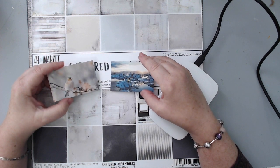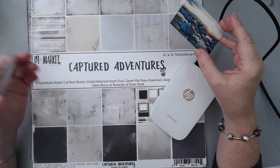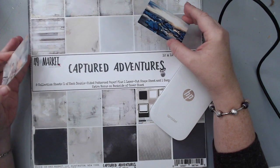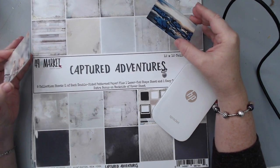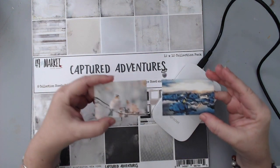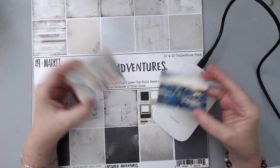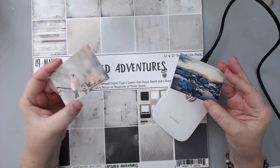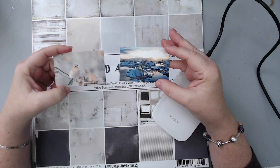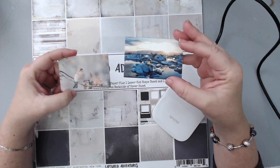She's so talented and her pictures are amazing. I thought, wow, I'll have to use those for one of my layouts. I'm using 49 and Market's 'Captured Adventures,' which is a brand new collection available on sale at Scrapbook.com — and also I think at Juggles. I'll link everything below as always. I also have my Sprocket which gives you two by three pictures, which is amazing because you can embellish the papers so well with them.